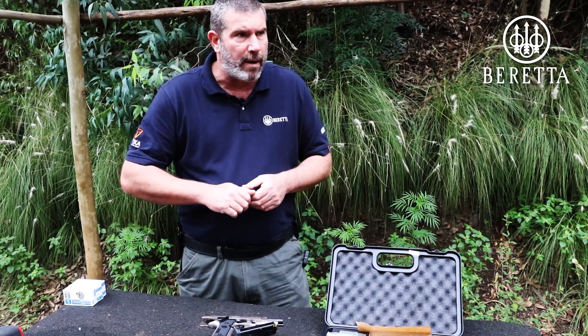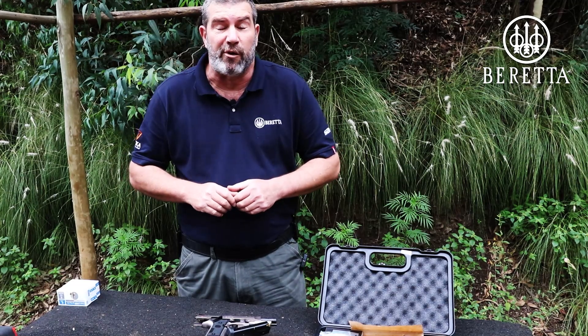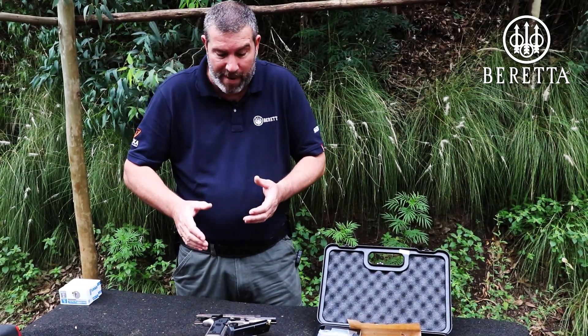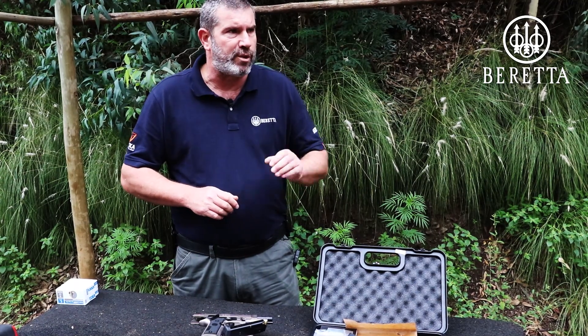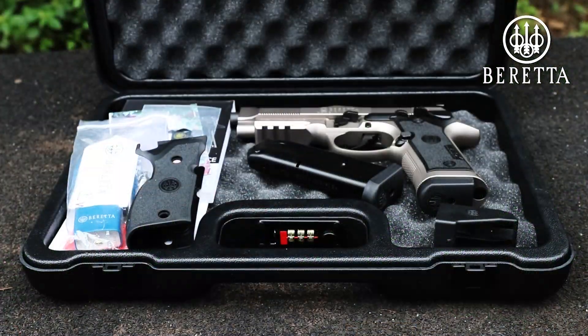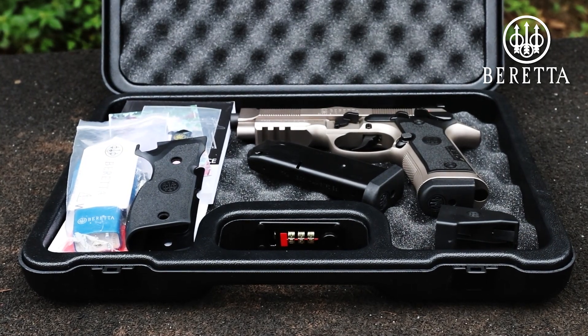I'm sure that shooting nice strings, steel challenges and that, it should be 100% superb. I can't imagine this pistol recoiling much — we're going to put that to a test in a few moments when we start engaging some targets. Out of the box, the Beretta 92X Performance is competition ready.